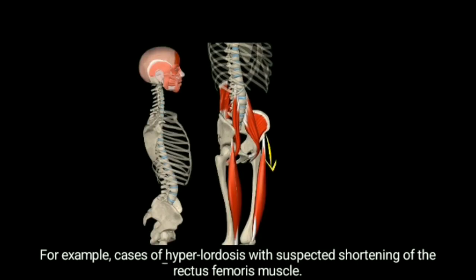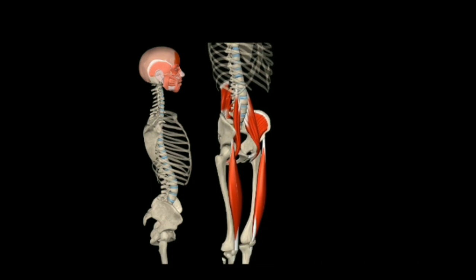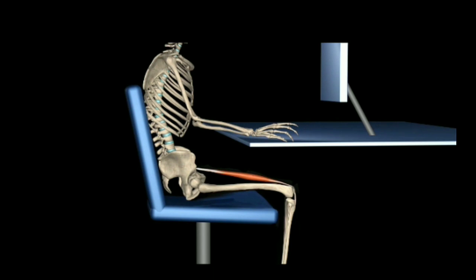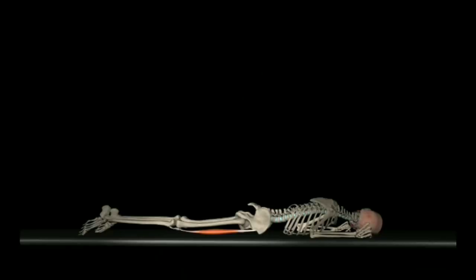For example, cases of hyperlordosis with suspected shortening of the rectus femoris muscle, or extended sitting during the day which shortens the muscle, and all sports that include hip extension with knee flexion — soccer, volleyball, track and field.